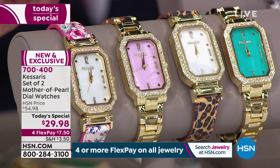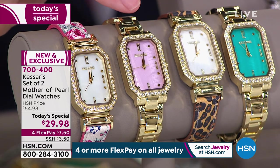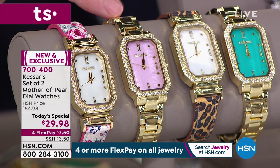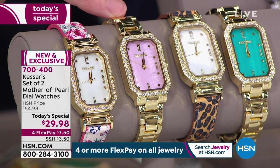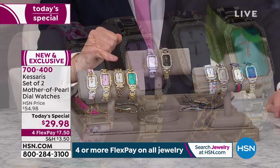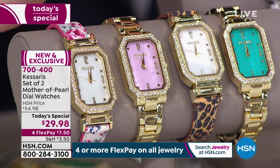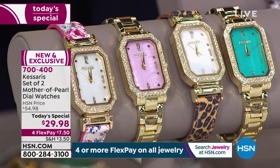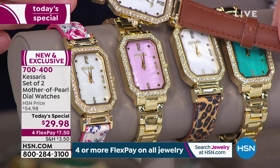Not only do you get the floral, you will get the metal watch strap. This one has the pink mother of pearl. This allows you to reduce the sizing by taking out one or two of the links as well. Next option is our leopard. The leopard has the classic mother of pearl on the inside and is going to reverse to a beautiful brown.